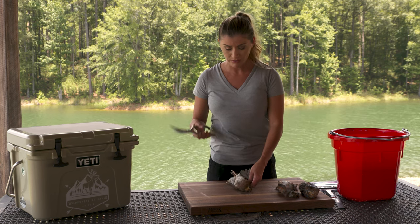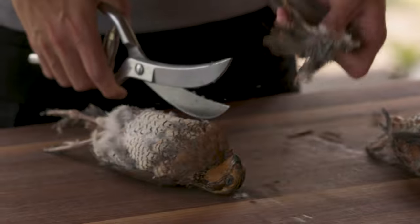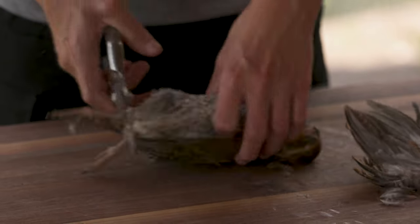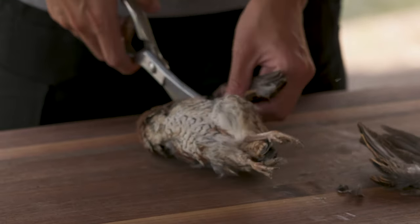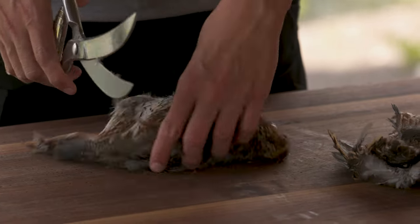First, we're going to start by using kitchen shears and we're going to go in and snip the wings off. They come off really easily, and we're going to do the other one. Pretty easy.